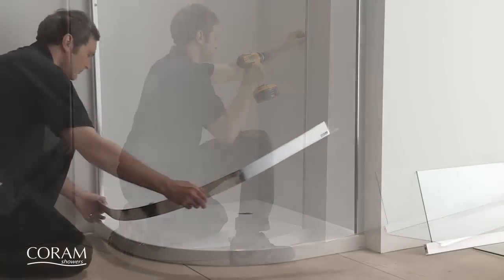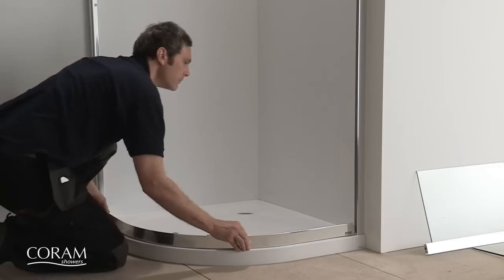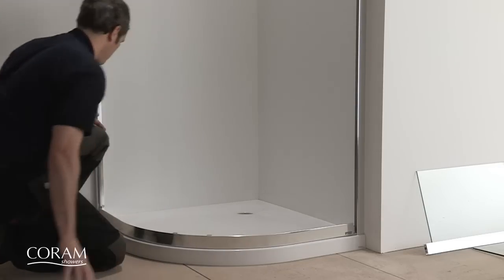Next, place the bottom rail onto the tray with its end mouldings inserted into the wall channels, ensuring that there is an equal gap at each end.